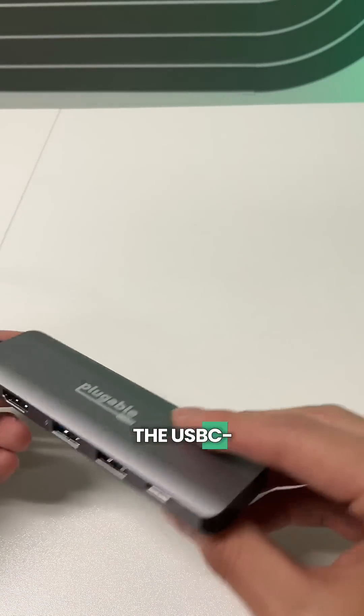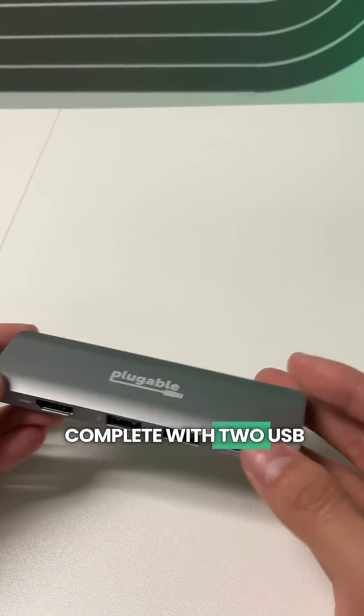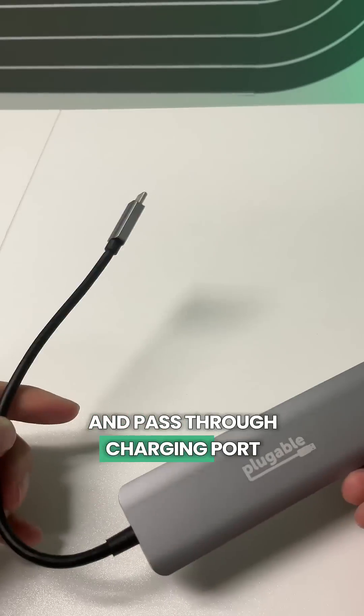If size matters, the USB-C 4-in-1 gives you everything you need and nothing you don't, complete with two USB-A ports and a combo data and pass-through charging port.